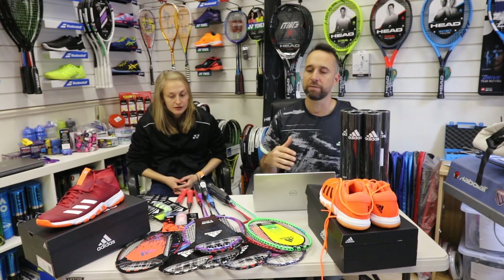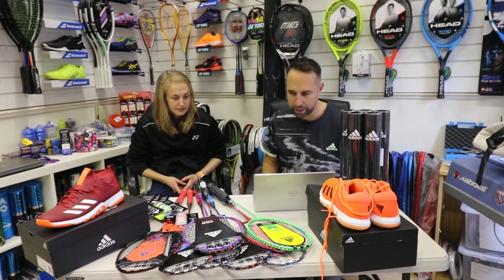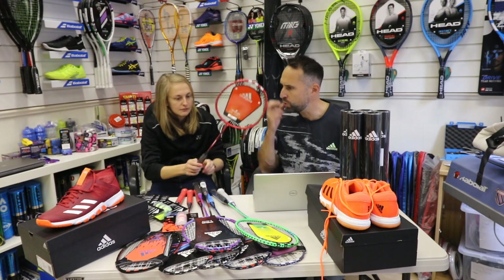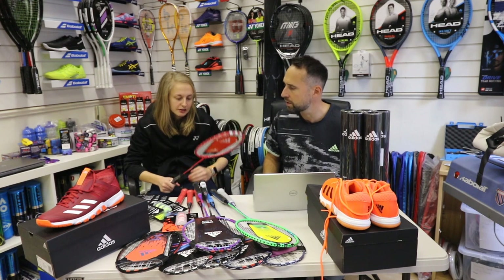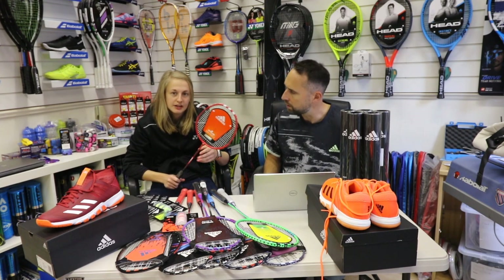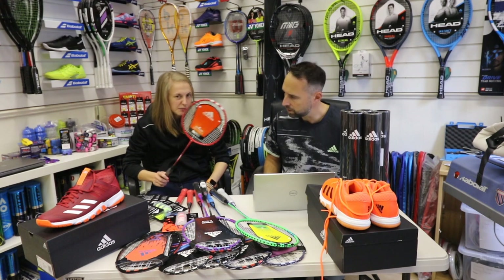Adidas badminton, for the first time in a long time, has brought out some badminton rackets. Starting with the junior racket at £14.45 — who is that aimed at? It's for beginner kids. It's a full aluminium frame, shorter length at 25 inches instead of 27, so it's that really first starter racket to get kids on court rather than using a full length racket that might be a little bit too long.